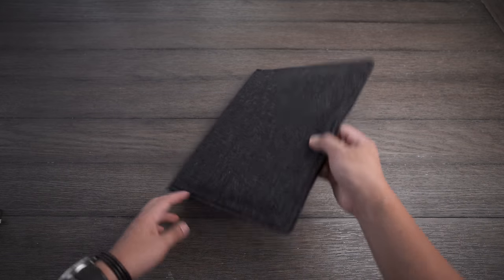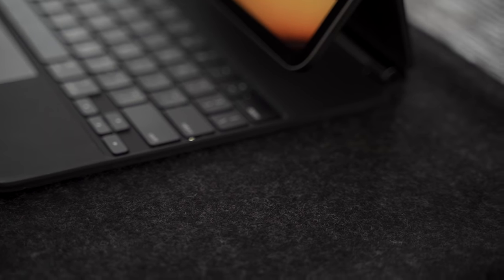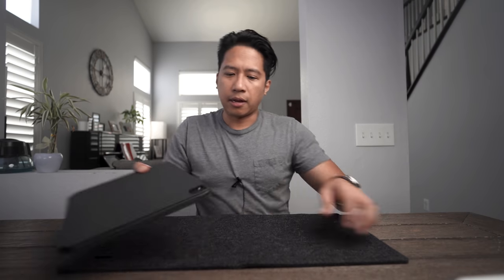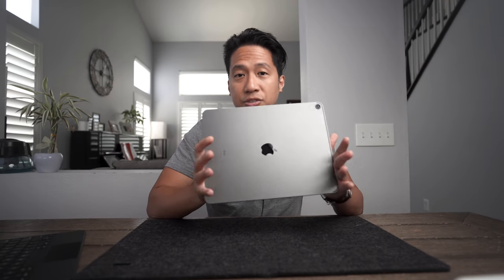It's called the Magic Sleeve and it's made and sold by a visual artist in Brooklyn, New York. It has 62 individual magnets stitched inside this wool material, and they are strong — strong enough that I can do this and it's not falling. It also addresses one of the major problems I personally have with using the Magic Keyboard with my iPad Pro: the fact that you can't really use the tablet aspect of it without worrying about it getting scratched.